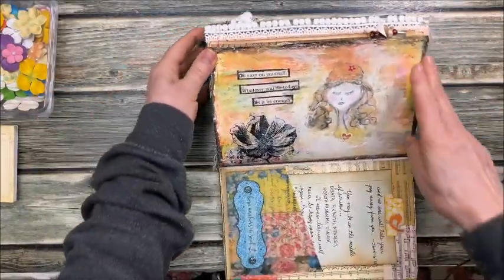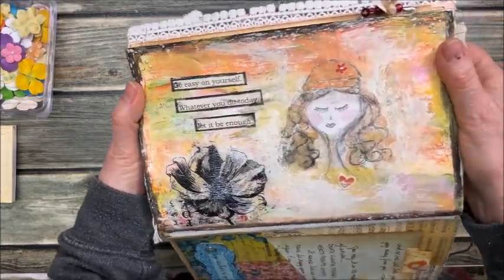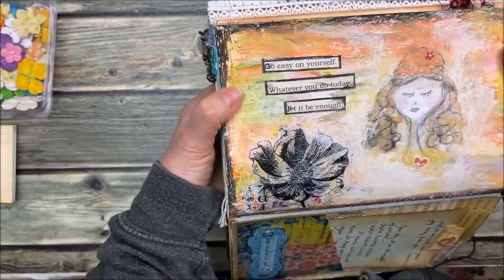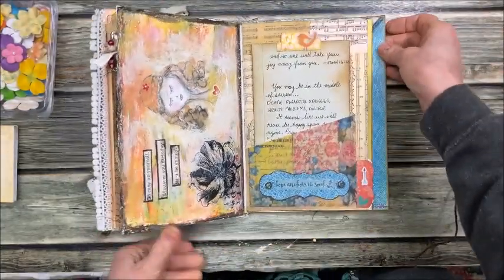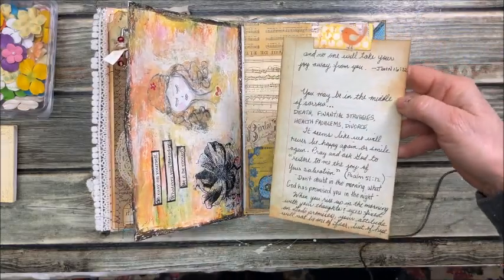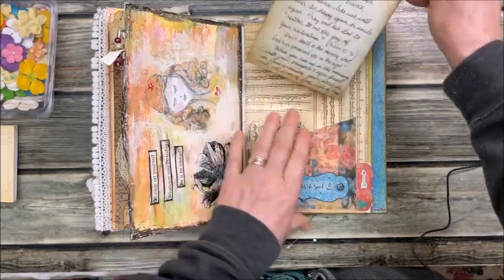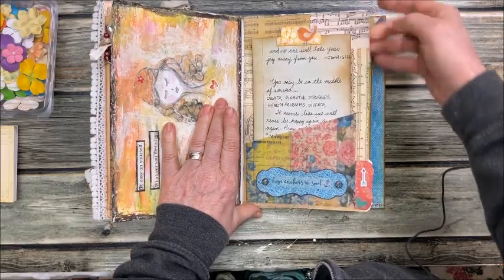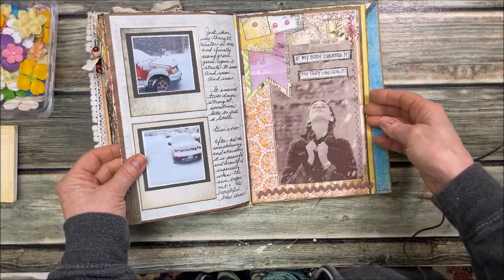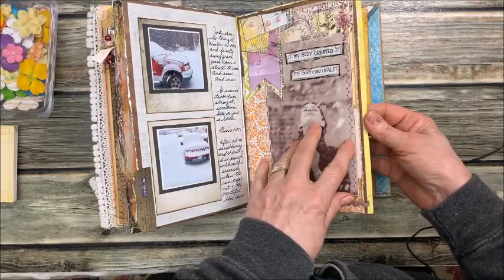More artsy stuff — I brought out my pastels and drew this girl. It says: 'Go easy on yourself. Whatever you do today, let it be enough.' There's a vellum corner pocket and a little journaling here on John 16, verse 22. 'Don't let anyone take your joy.' More snow pictures. And: 'Trust your gut. If my body created it, my body can heal it.'